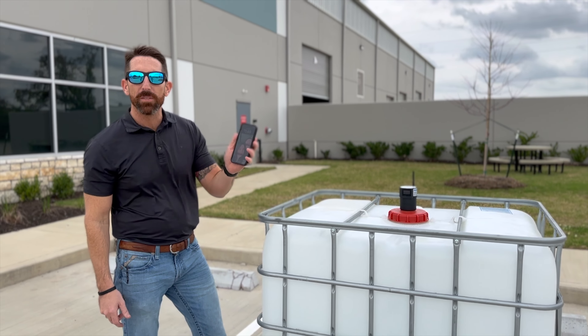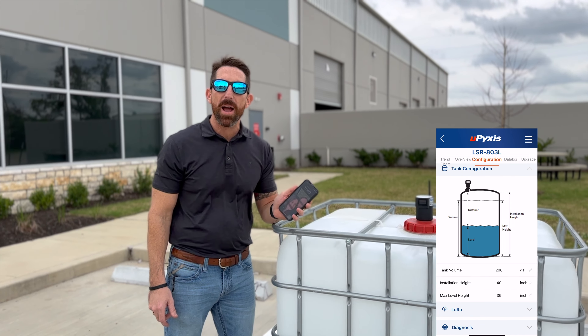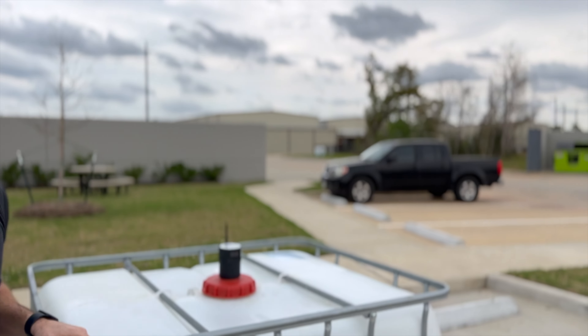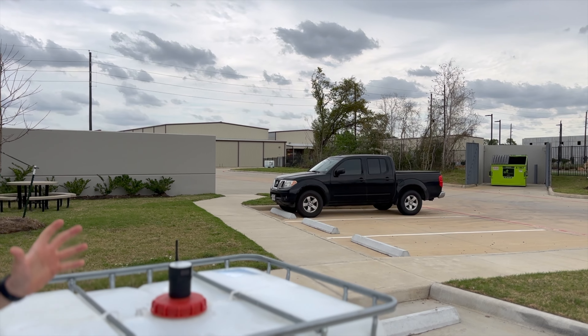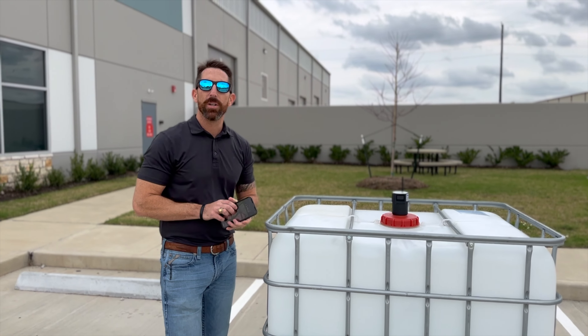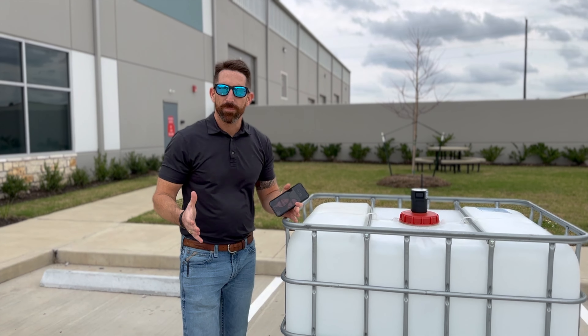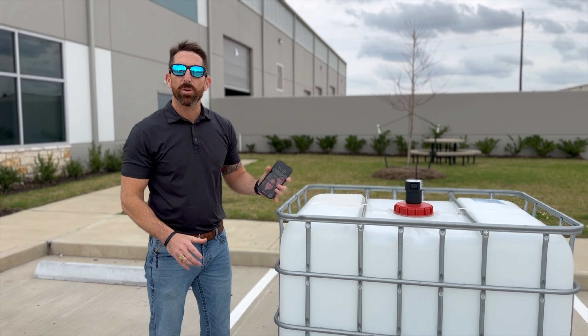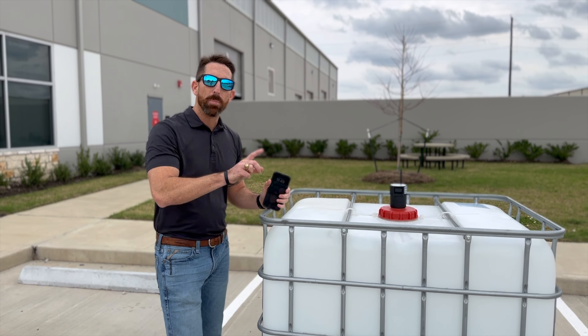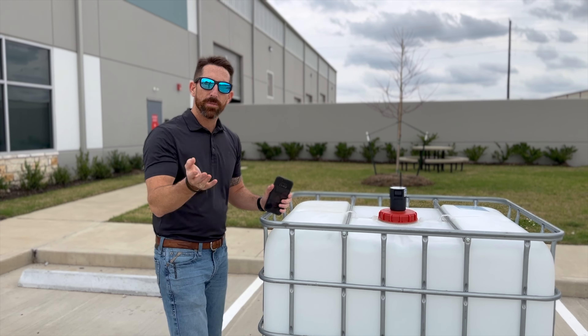Here we have one in the tote, configured with our new Pixis 2.0 app, and another one on the other side of the parking lot that we've configured as well. What we do is bring both of those signals into our LG 100 gateway receiver, which will go into an actual controller. Let's go take a look at how far we can go in this example.